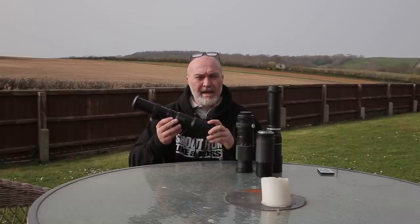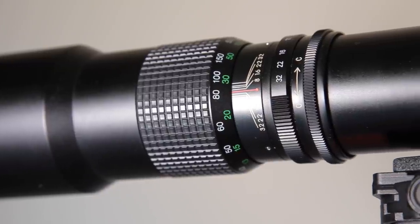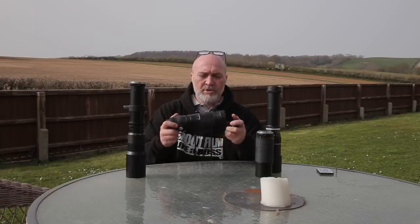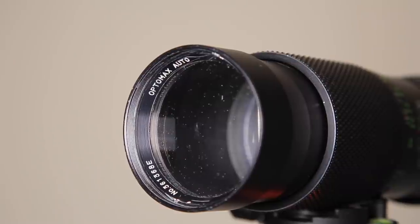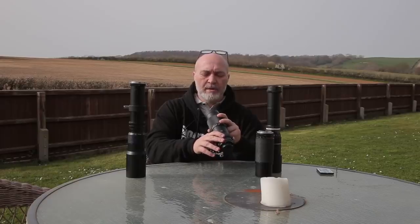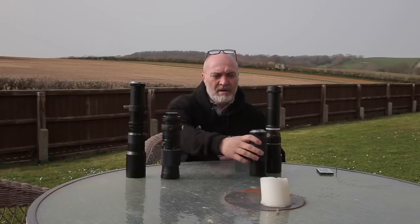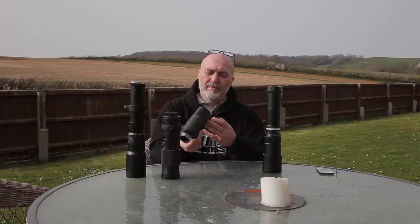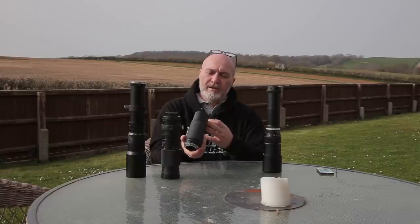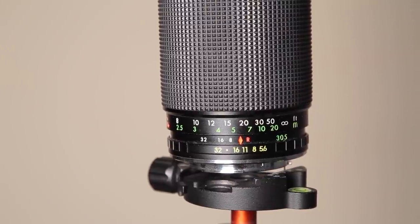So that's the Paragon 500mm lens. I've also got a few others I've picked up along the way. This one has an M42 attachment — it's an Optomax Auto, 300mm fixed at F5.5 to F22. I've hardly ever tried this one. And this one is a K-mount lens, so it works well with my Chinon and also I think the Pentax K1000. This is a Sanagor Auto lens — it's an 80 to 305mm, a push-pull lens.